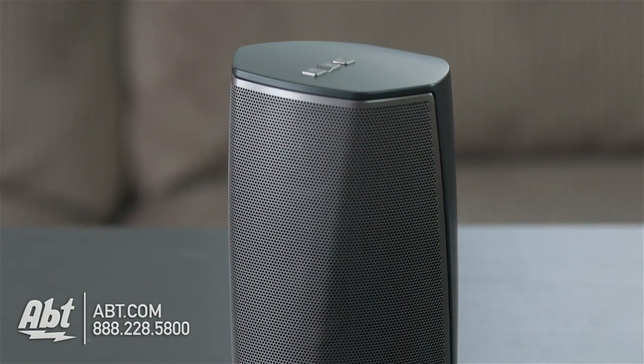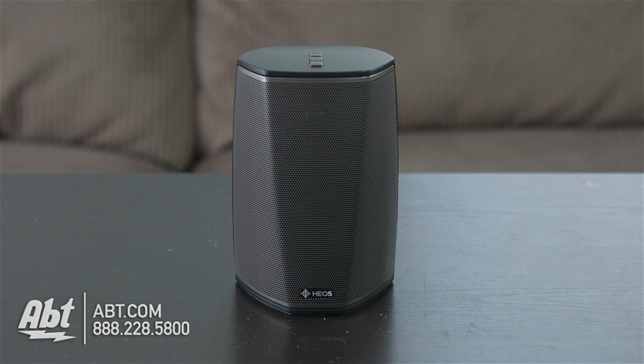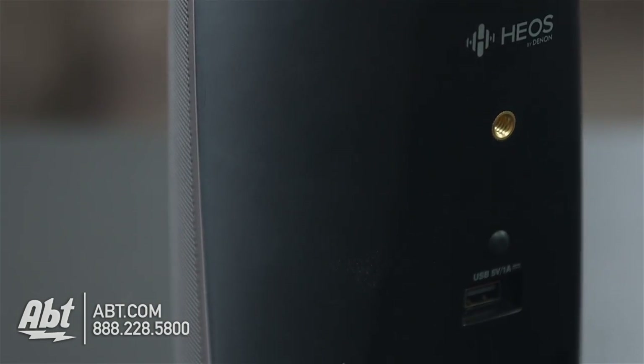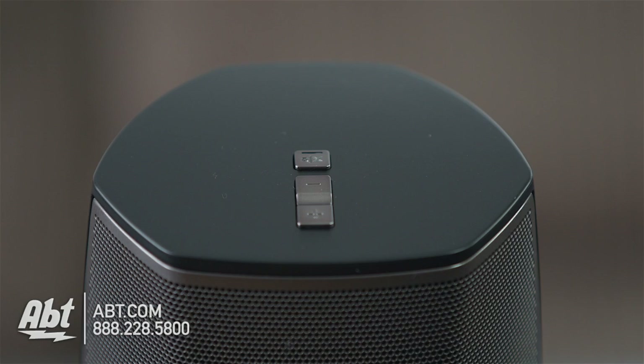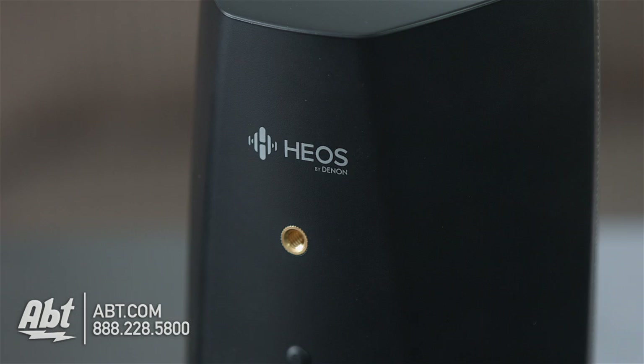The Denon Heos One has a slightly different look. It's about the same physical size, but the shape is a bit different — more angular, with a wire mesh grill covering just the front of the speaker. The rest of the casing is made from a durable plastic material as well. On the top you'll find volume up and down controls, as well as a mute button. Located on the back are all the connections, including an auxiliary input, a USB connection for listening to music stored on a thumb drive, an ethernet connection for hardwiring the unit to your network, a connect button, a reset button, and a spot for attaching an optional wall mount.